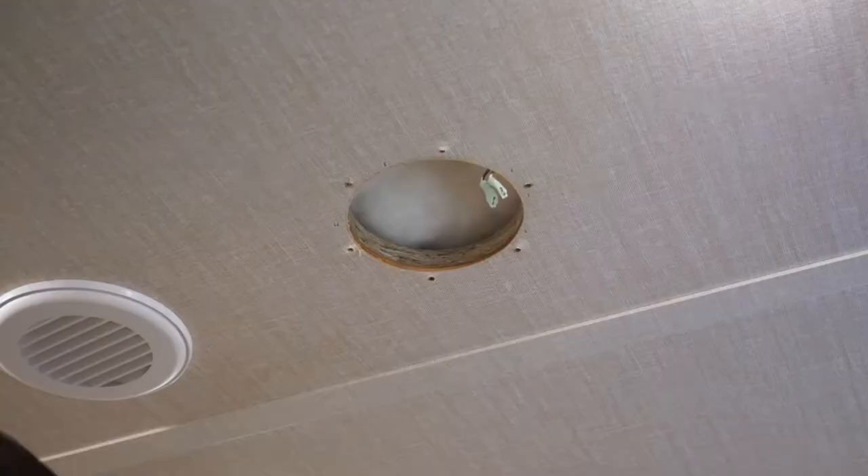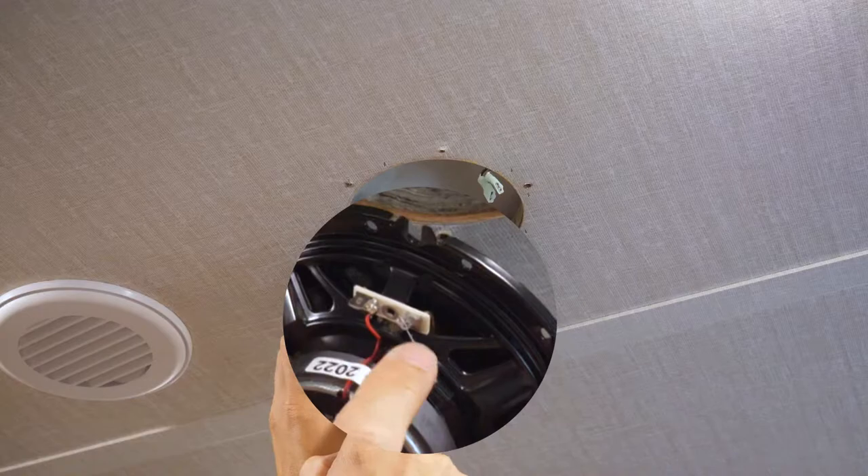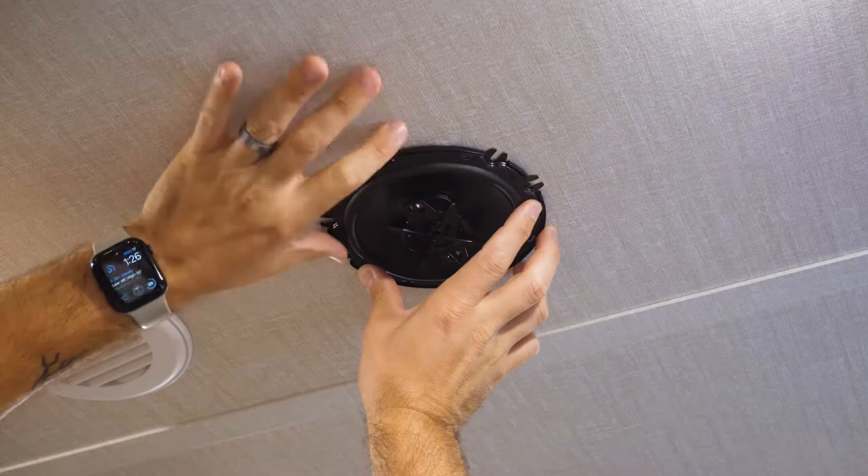Just pop those off — they slide right off. If you grab your replacement speaker, you'll see in this case it's obvious: we have this red wire here, that's going to be our positive, and the other side is going to be the negative. But before we connect this, let's push these cables up and just make sure it fits well. Just hold it up there, make sure it slides in and that it's flush with the ceiling, and you can even see if it lines up with some of your screw holes.